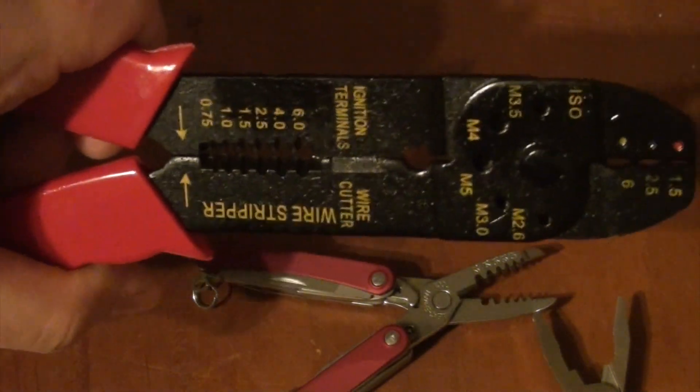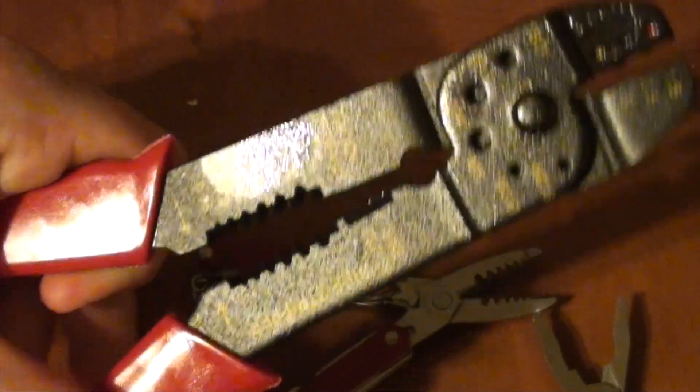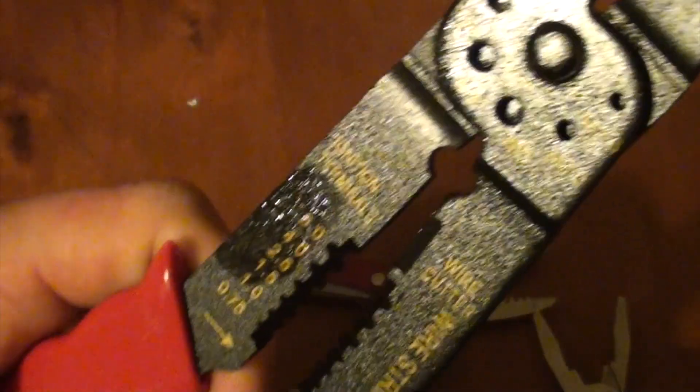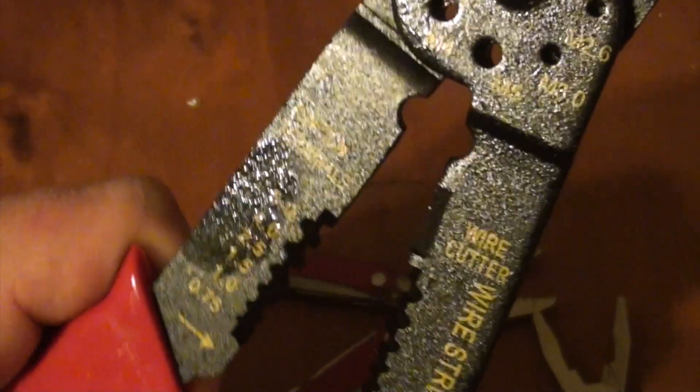Usually when you do need to strip wire you have to lug one of these giant things around. This one has all the measurements down the bottom — it's just from a big cheapo tool set and has a few other things in it as well. To be completely frank, I don't really know what they all do.